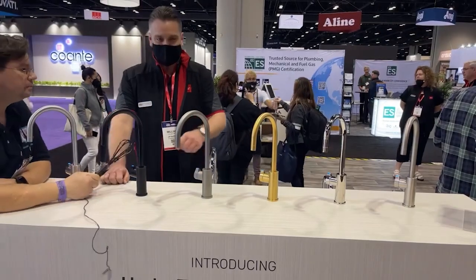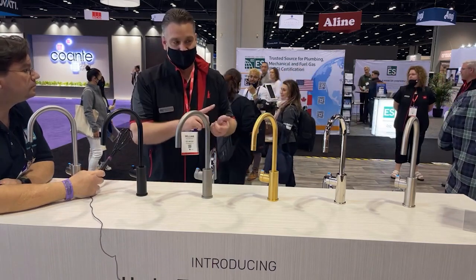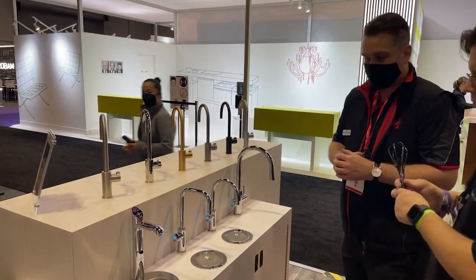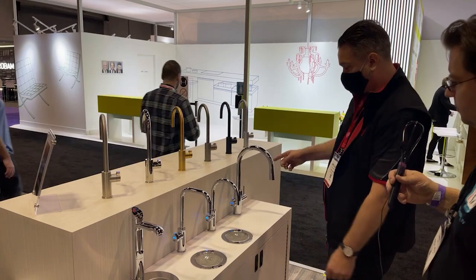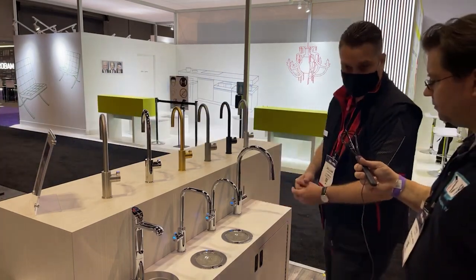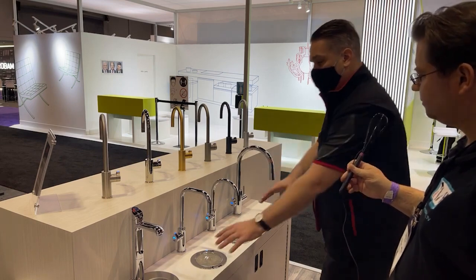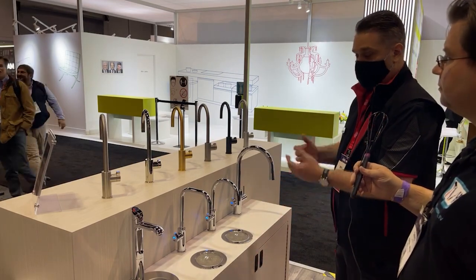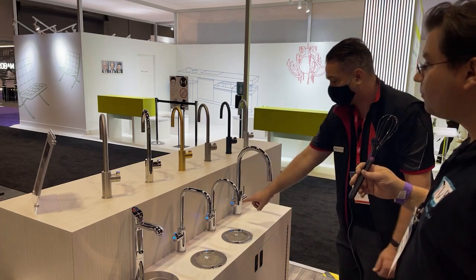The HydroTap is available in seven finishes and four styles: classic, Cube, Arc, and Celsius. The classic, Cube, and Arc only dispense filtered water — you have the option of boiling and chilled sparkling, chilled sparkling only, or boiling and chilled. You can install it over a sink or use what we call a font or drain, which allows installation in a bar area without requiring a sink. The Celsius, as the primary faucet, dispenses both filtered and unfiltered hot and cold water.